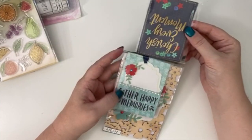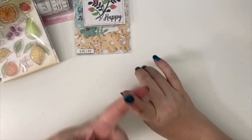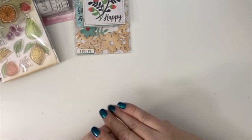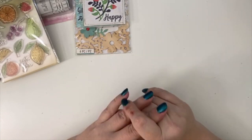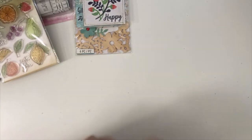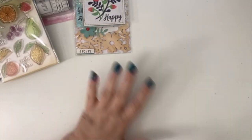That's everything I got in this haul! I also hauled on Tuesday — I got a bunch of punches, did some demos, and picked up a lot of tools. Then yesterday was Christmas in July and I hauled all the Christmas stuff I found. If you're interested in those videos, they'll be linked in the description box below. I'll see you again next time — bye for now!